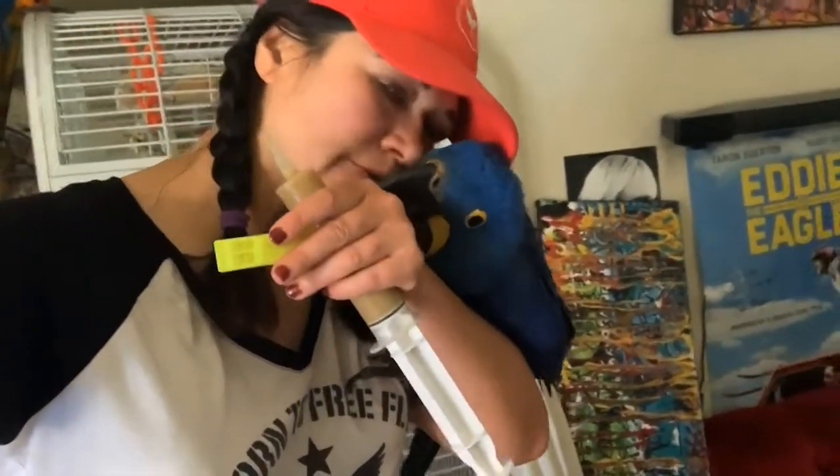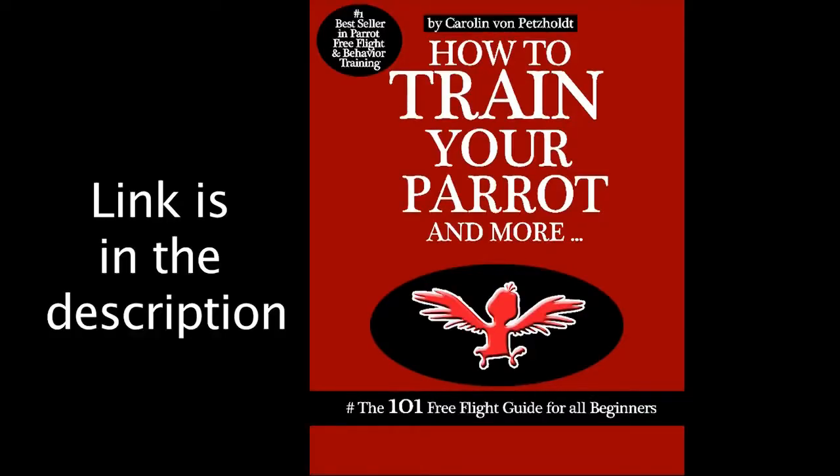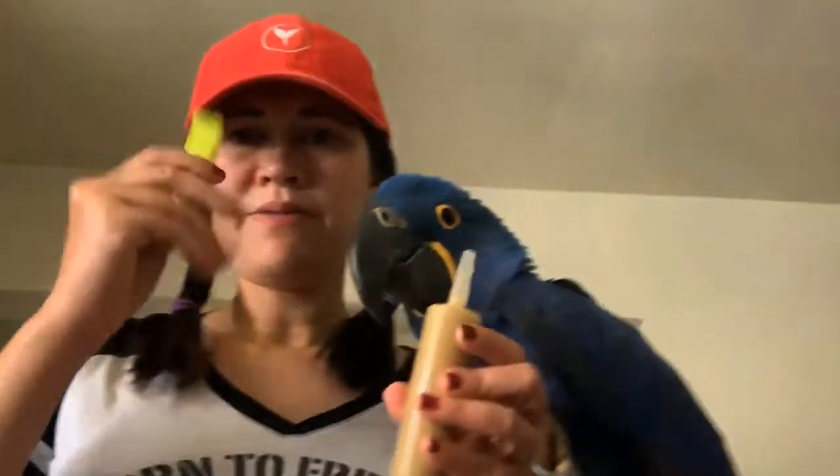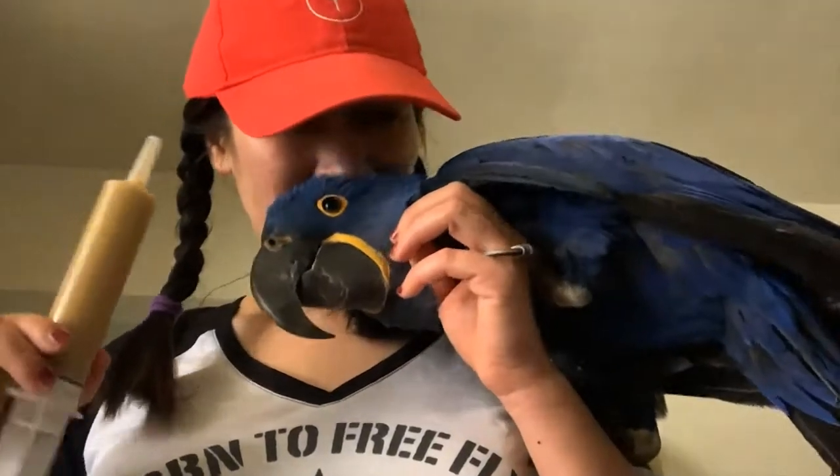Hi guys, welcome to my channel. Today I'm going to teach you how to train a baby parrot to free fly. This is Ovi. This is what I refer to in my book as Christ training. I have the whistle I was talking about in my book, baby formula, and a baby bird who's very eager to eat — this is his first meal today. He has to fly around in one circle, leave my hand, and come back. This is called indoor recall training.